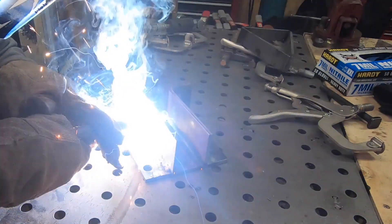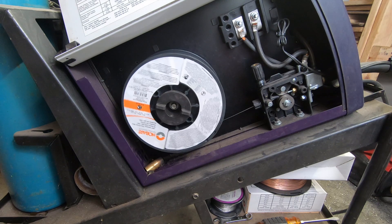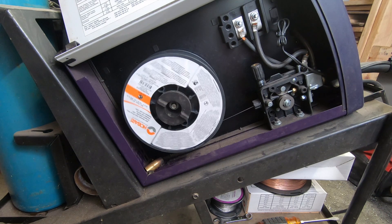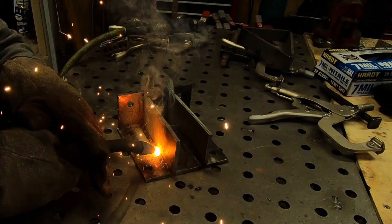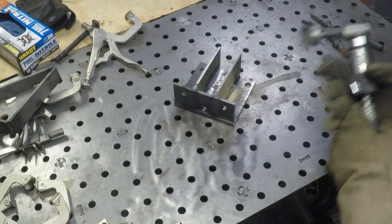I really enjoy welding — it's one of my favorite things to do in the shop. If I had to do my career over again, this might be near the top of the list. If I had to pick any welding process, I think I would pick TIG as my favorite. If you're a welder, I'm curious — drop a comment and tell me what your favorite welding process is.